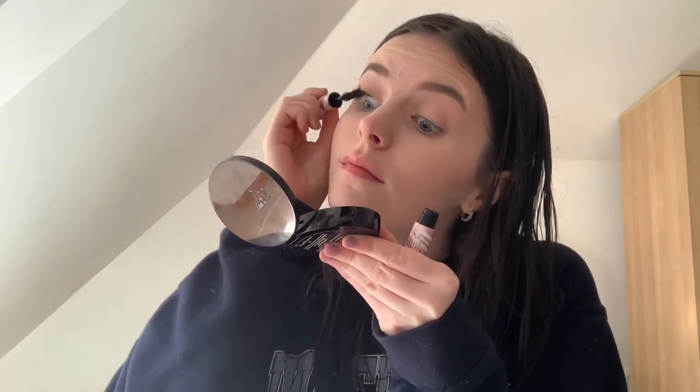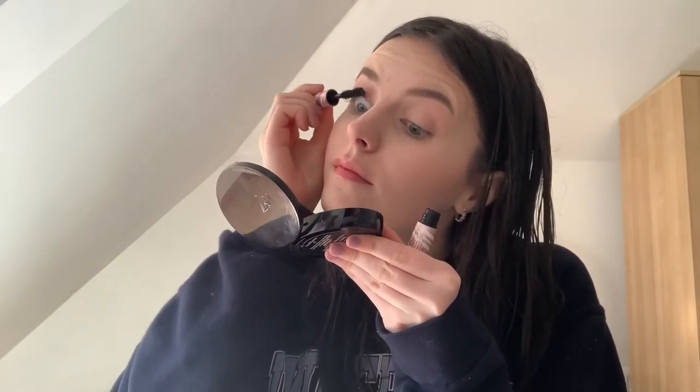Then onto eyeshadow — this is the Too Faced palette from that Christmas collection. I just use a white shade, a skin-colour shade, and a pinky champagne shade all over, applied with my finger — nothing special, not very glamorous. Then a little bit of light brown through the crease. I'm very natural with my makeup. Then the Too Faced Better Than Sex mascara — just a little mini one. The only problem is it's quite difficult to get off at the end of the day.